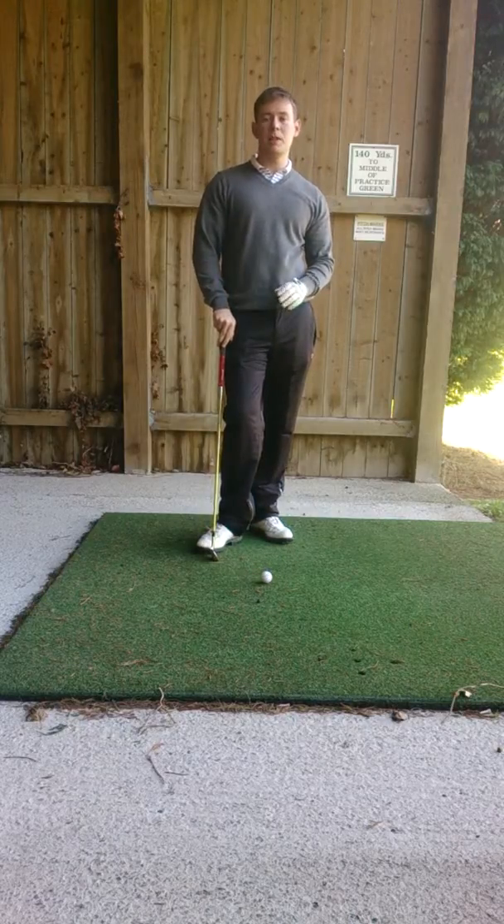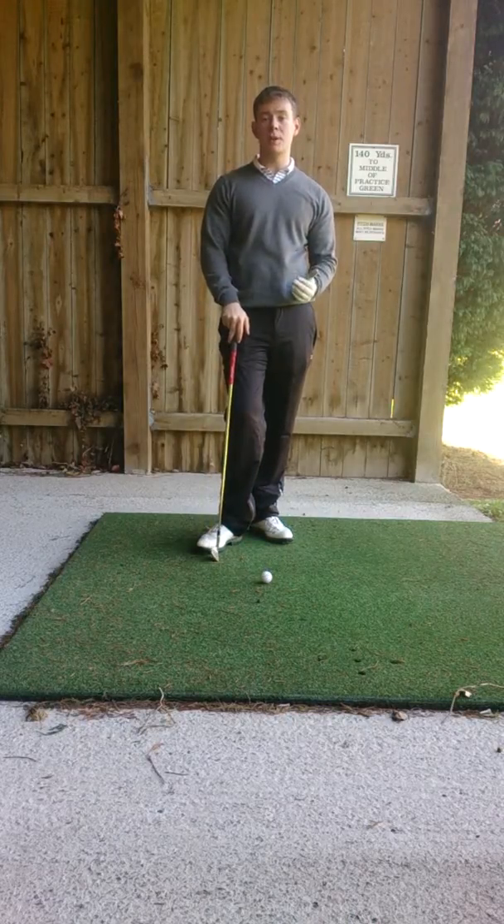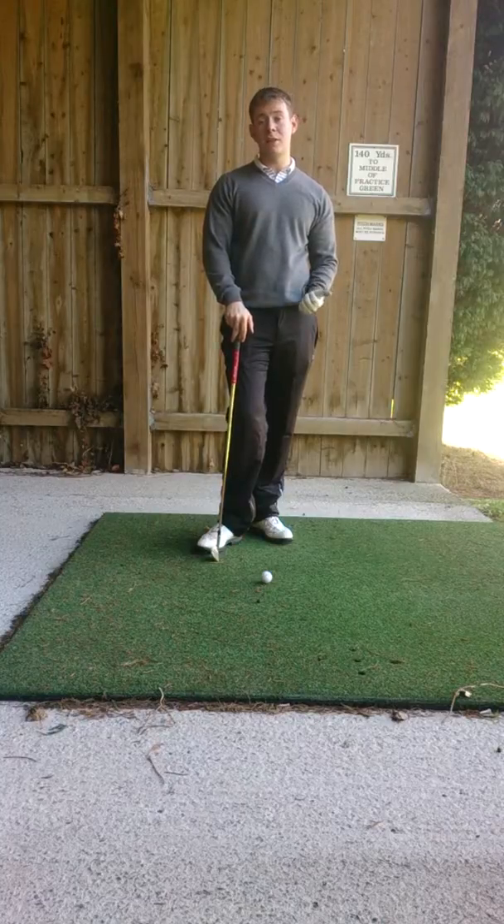Hi guys, Joe Jackson here, PGA assistant professional at Hemring Golf Club in Bristol. Today we're on the driving range at Hemring and we're going to work on really improving your slice.